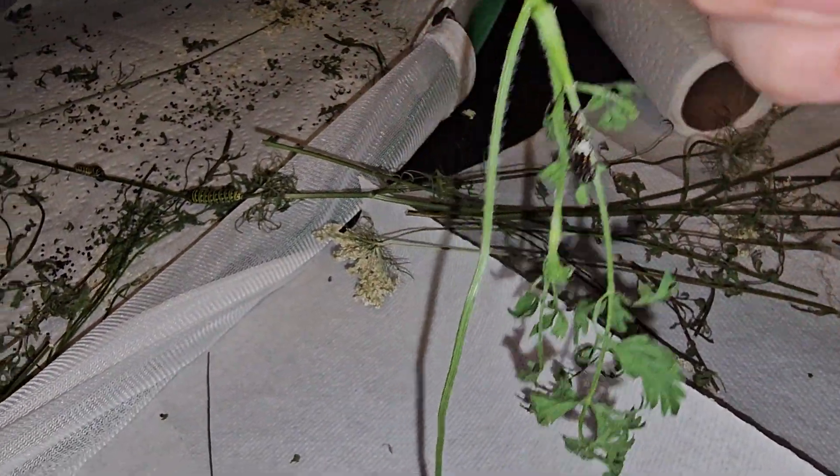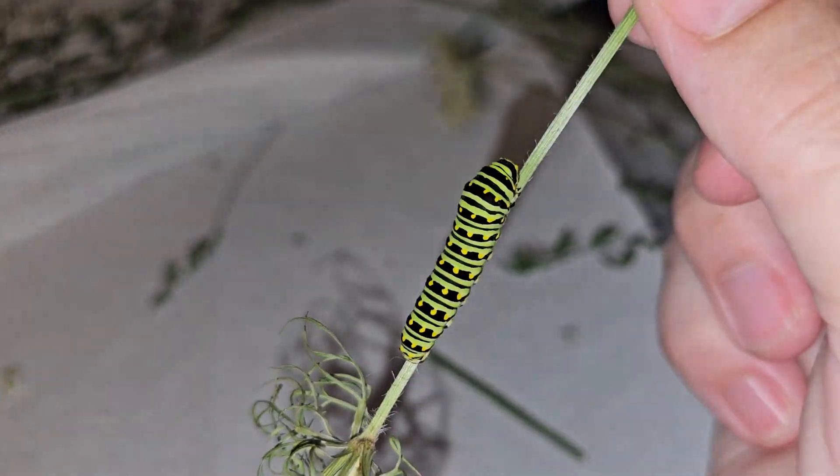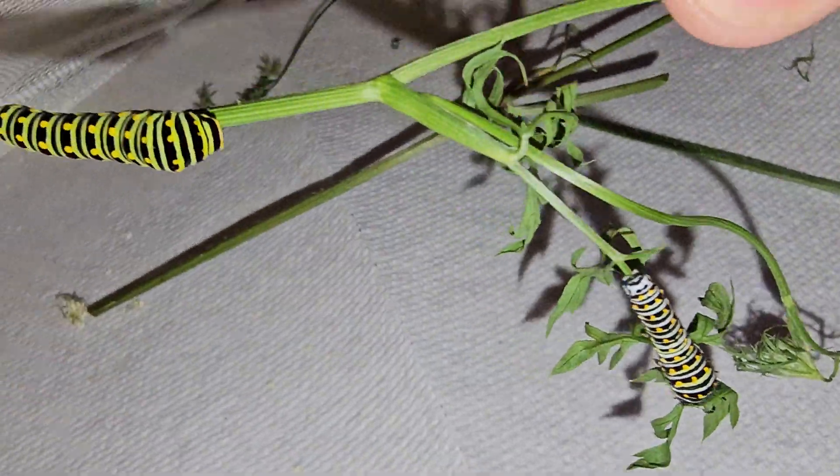Okay, so I am going to cut this one. This one has a small caterpillar on it. This one has a small caterpillar on it. This one has two caterpillars on it. I see a caterpillar here but we don't need this big long stem. Nobody's on that one. There are two on here — one and two. We've got two on here, one and two.